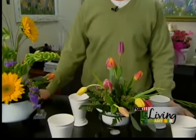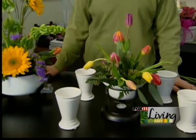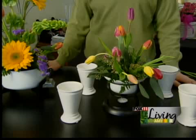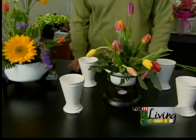We took a couple fondue pots, and probably the average person might not have extra fondue pots. You could go to St. Vinnie's or Goodwill or something like that and probably find one that maybe is a little bit older, so you'd be okay with designing a little floral in it.